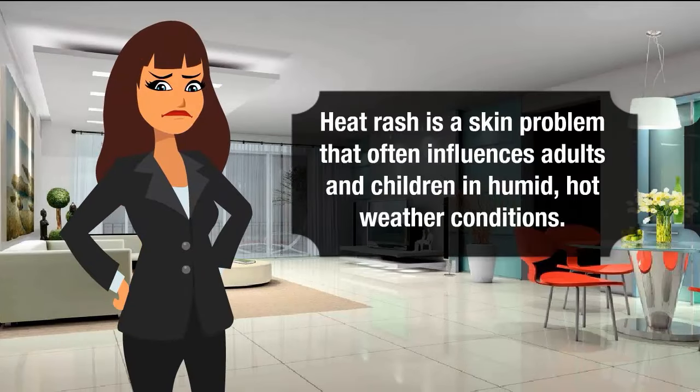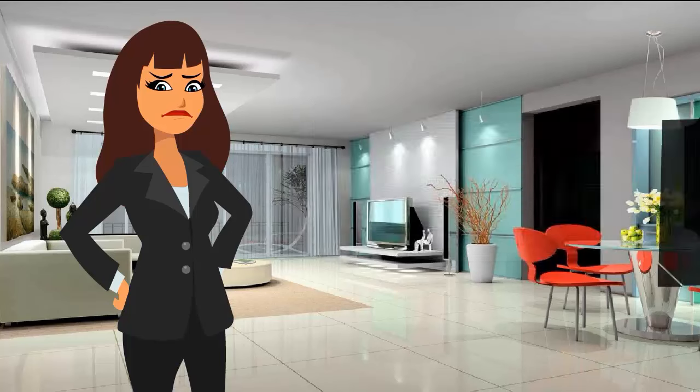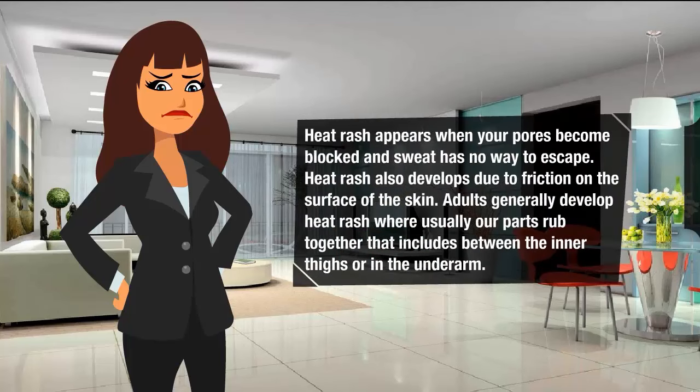Heat rash is a skin problem that often influences adults and children in humid hot weather conditions. Heat rash appears when your pores become blocked and sweat has no way to escape. Heat rash also develops due to friction on the surface of the skin.